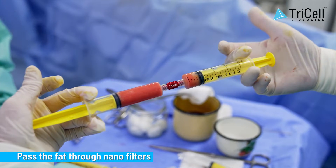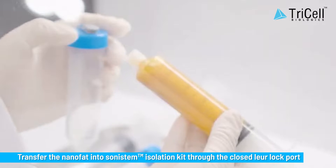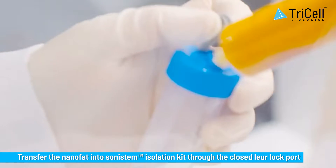Step 3: Pass the fat through nano filters. Transfer the nano fat into the Sonostem Isolation Kit through the Safe Closed Lure Lock Port.